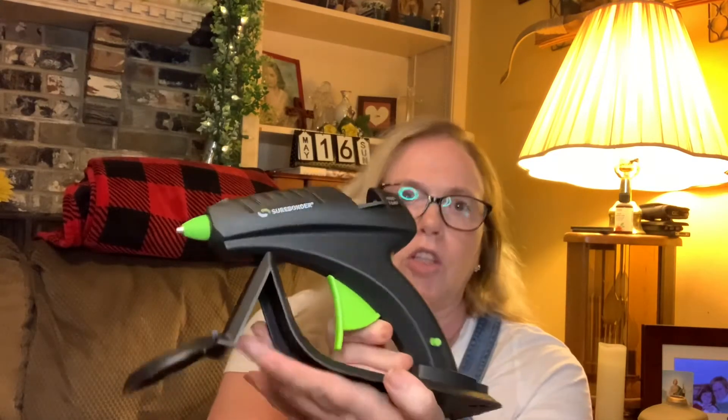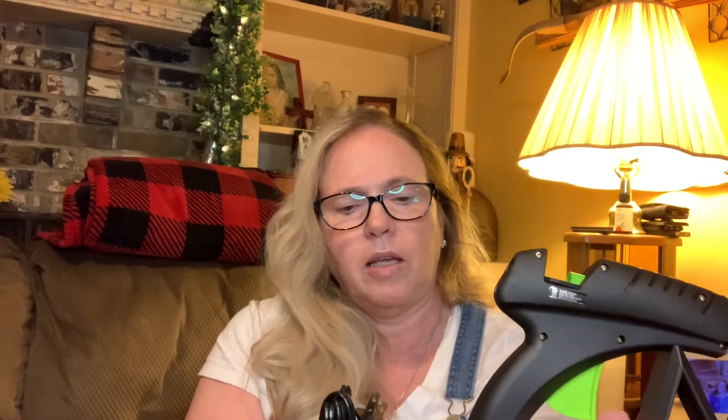I needed a new glue gun, so I bought the Sure Bonder glue gun — it's cordless. You just place it on your little charger, and it's got a little silicone pad to collect all the drips. I also got a value pack of Sure Bonder glue gun nozzles — there's a nozzle adapter, a small round nozzle, a large nozzle, and a flat nozzle.